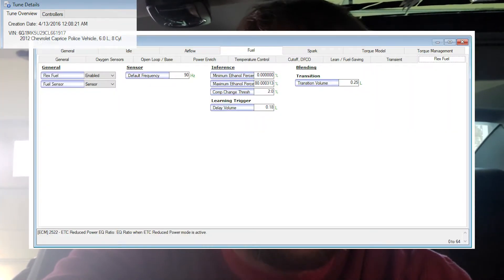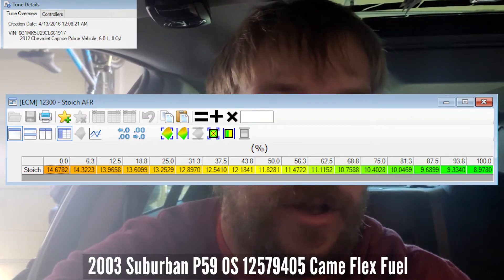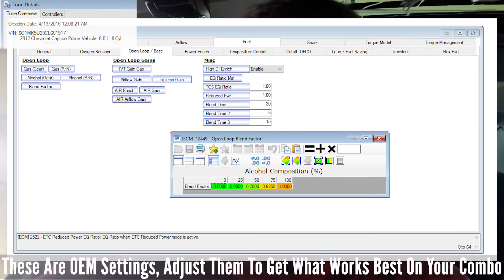I'll go ahead and post some tables from factory flex fuel tunes. You can use these tables for almost any gen 4 computer. Gen 3 operating systems that can do flex fuel are a little different, but you could still do E85 on any operating system.